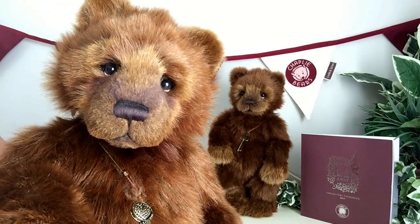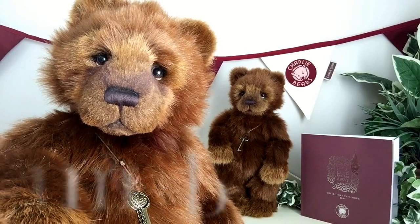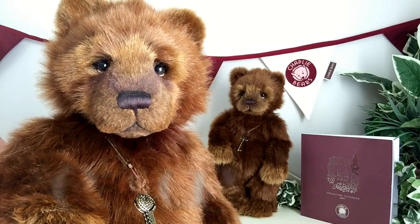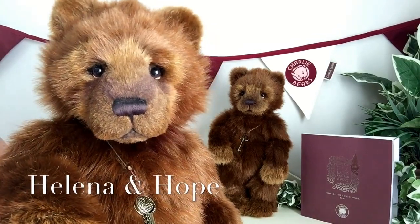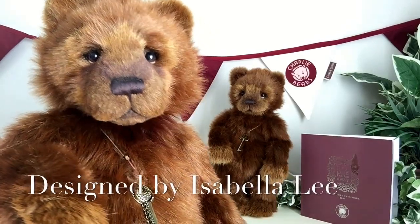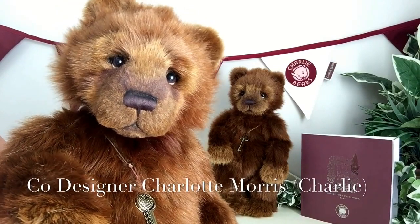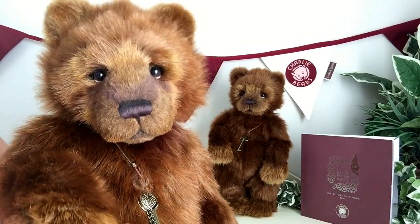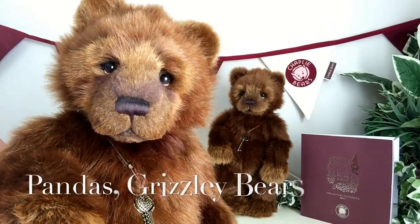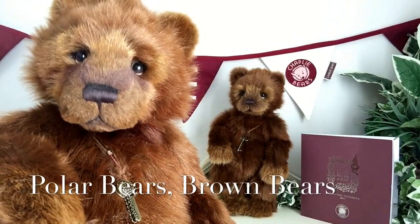In this collection, Charlie wanted to create a little series for mummies and babies, and this is one of those. This wonderful little collection is just part of a very small mini series. There are other pairings in that series of mummies and babies — we've got pandas, we've got grizzly bears, and we've also got polar bears. But this is the brown bear.